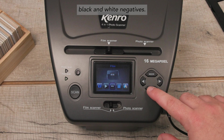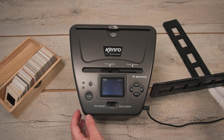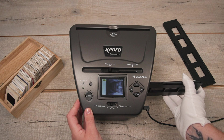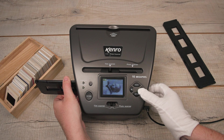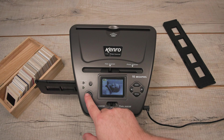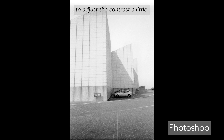Lastly, let's do some black and white negatives. These came out great and I really just needed to adjust the contrast a little.